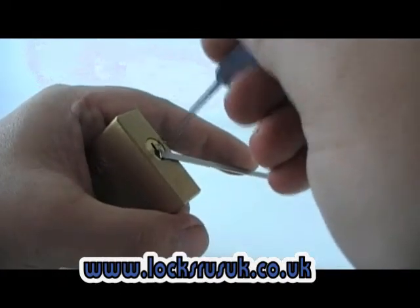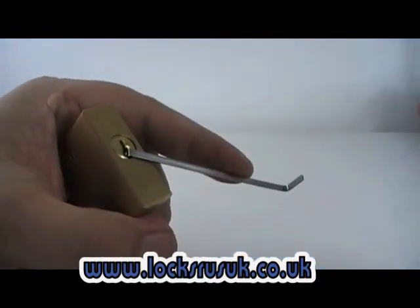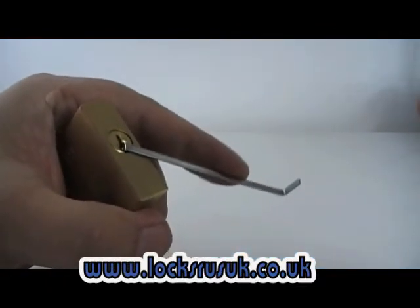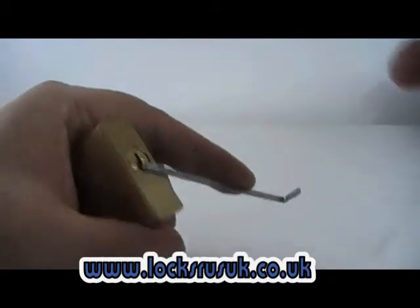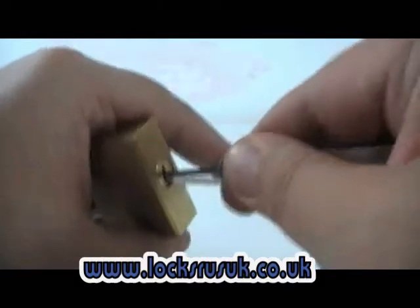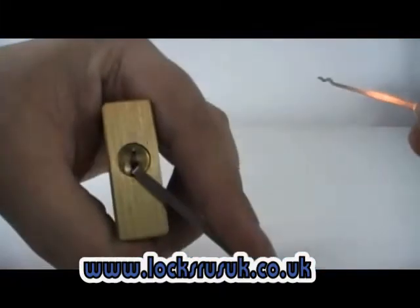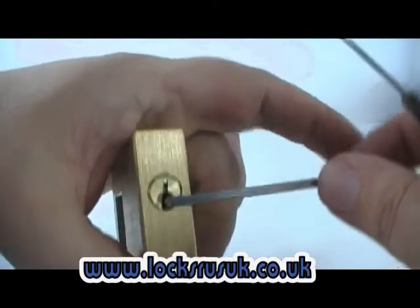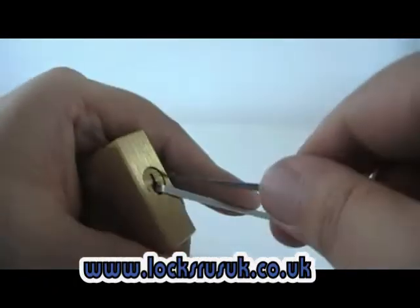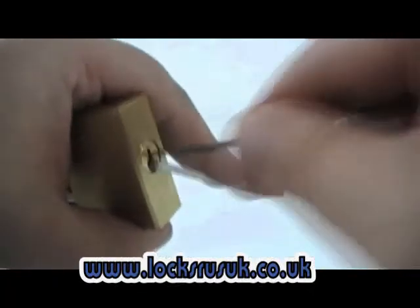We're going to try it with the snake rake. What I tend to do as I'm doing this is gently move the tension on and off — almost bouncing the tension wrench on these. If the lock goes to one o'clock like it's done there, just turn it back and reset it. There's no point raking it in that one o'clock position because it's not going to do a thing for you.